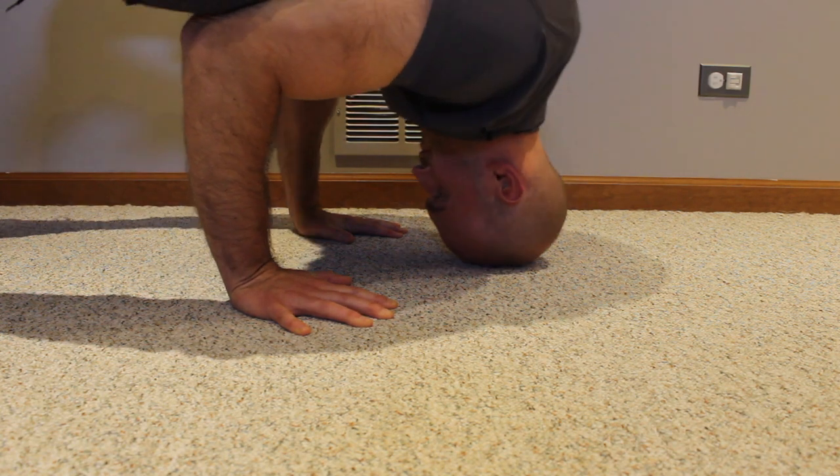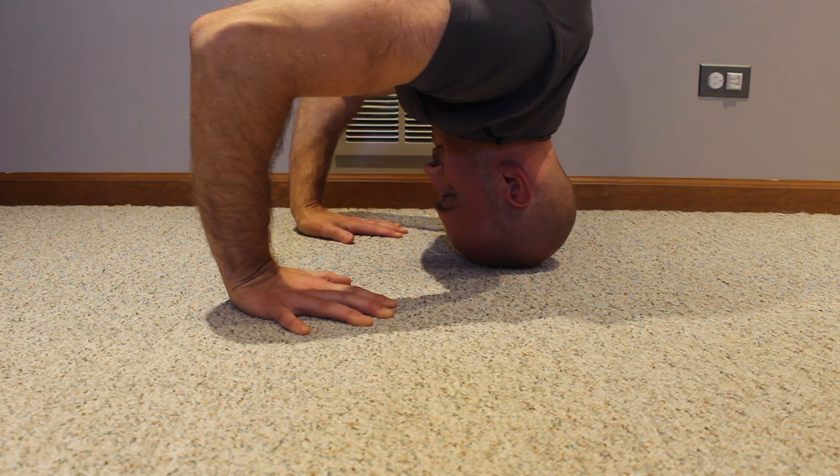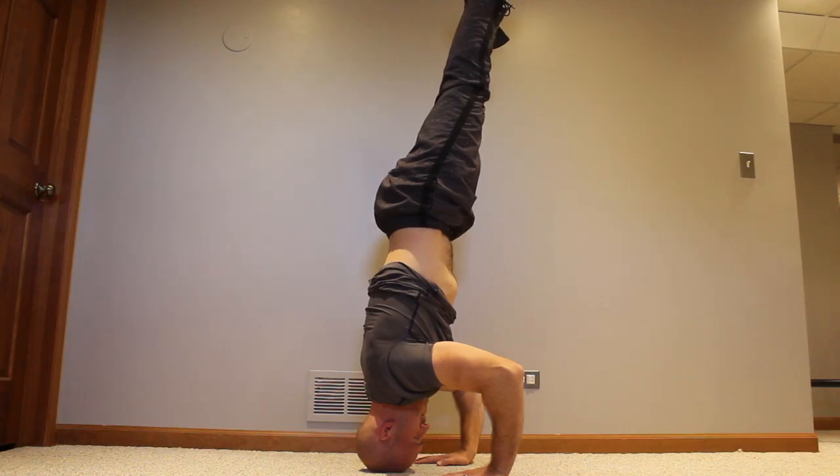What you're going to learn in this video is how to make a tripod between your head and hands for a wider base of support, to remove the upper body requirements when you're inverted. This allows you to really focus on the core and lower body.